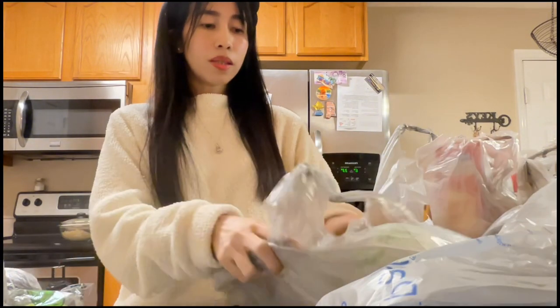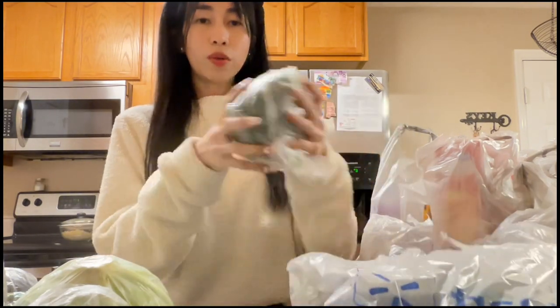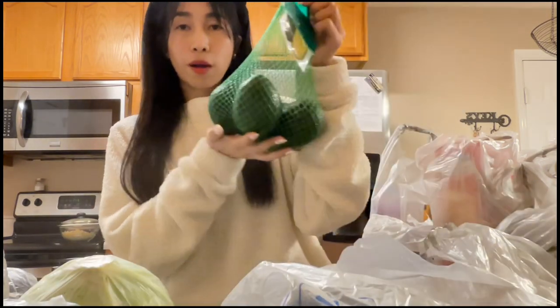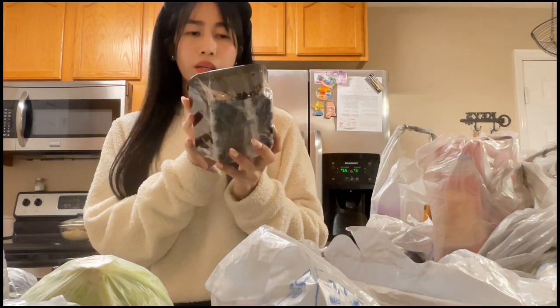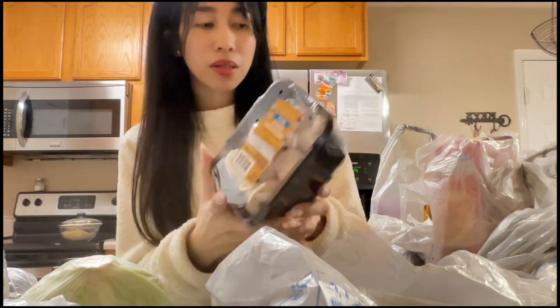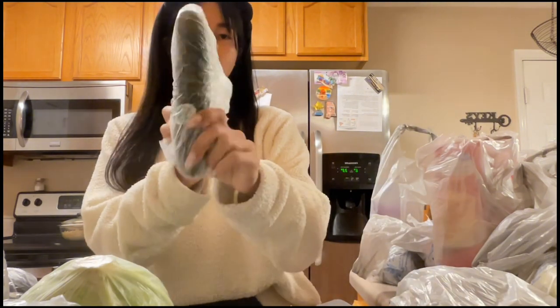Next is cabbage, which we use a lot, and broccoli. We also have avocado — my favorite — and white whole mushrooms. I was actually looking for shiitake mushrooms since I'm about to make beef ramen this coming Sunday. And cucumber — I'll leave the plastic on since it'll go in the fridge.